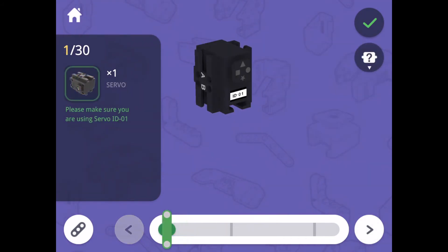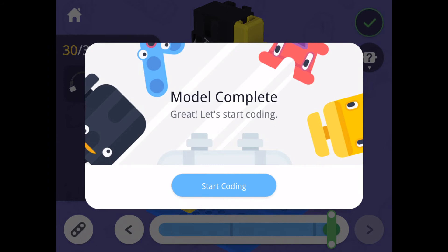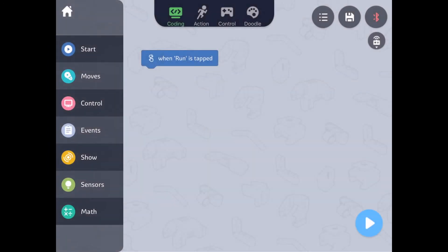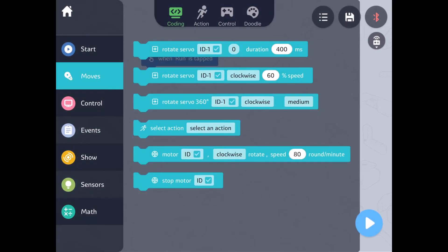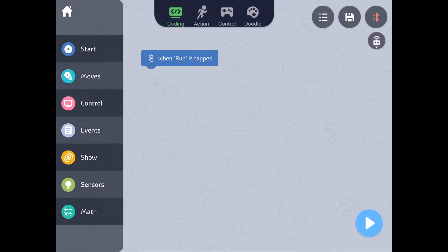Once done building, you can start coding. Select the flashing green check mark in the upper right-hand corner and enter the block coding environment. To build codes, drag and drop blocks. These blocks are contained within drawers shown on the left side of the screen. The color of the symbols within the drawer will be the same as the blocks inside. Codes read top to bottom and you can drag and drop blocks from the drawers on the left to assemble codes.